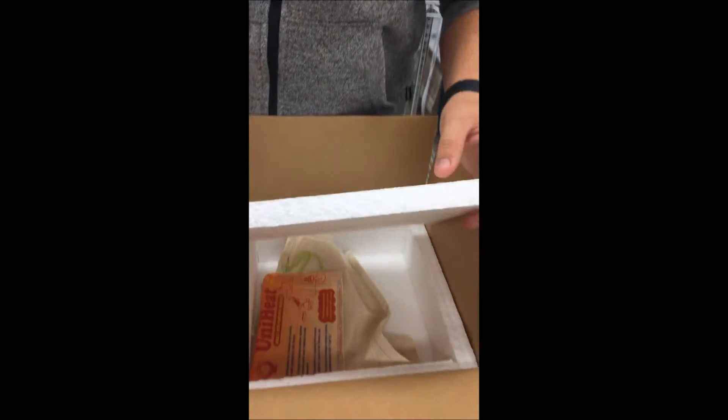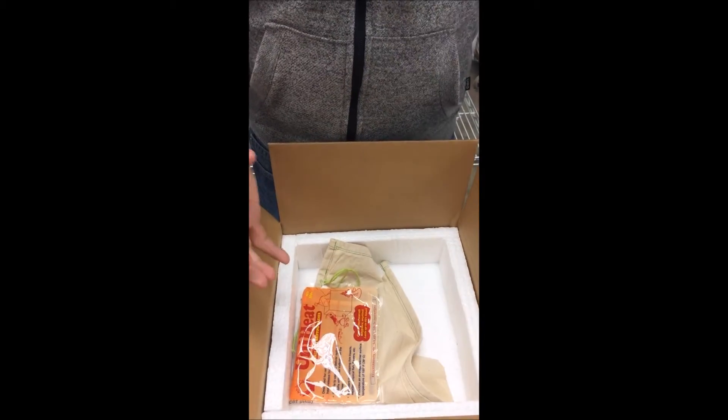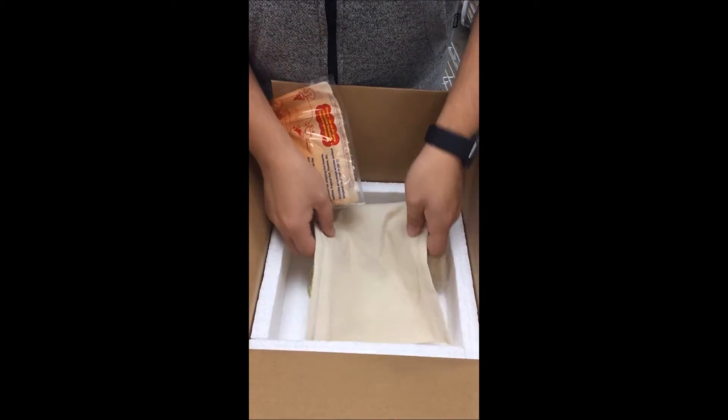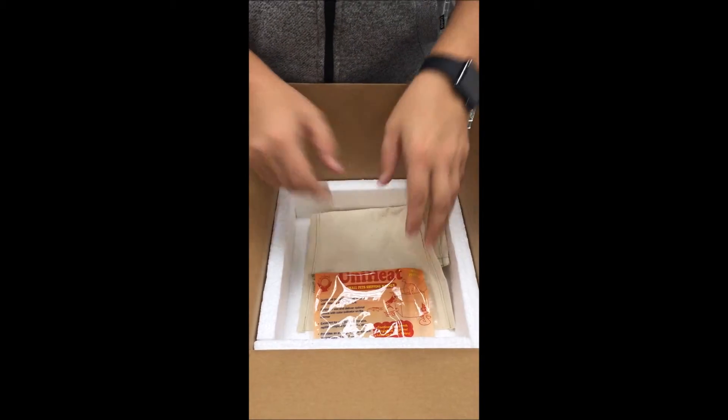The foam we use is three-quarter inch thick, which is one of the highest qualities you can use because it's such great insulation. There's enough space in here for 500 crickets, and the heat pack goes underneath, taped to the bottom. The bigger box has the same build.